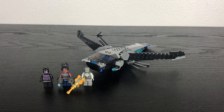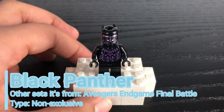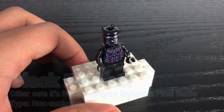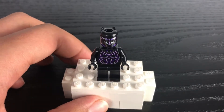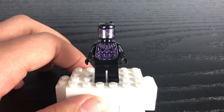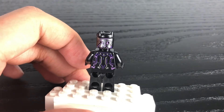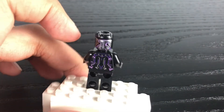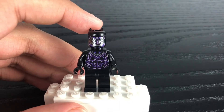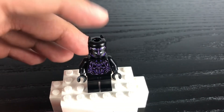We got this set all built up, let's check out the minifigures. Our first minifigure is the King of Wakanda himself, Black Panther. This is the same version that appeared in the last Infinity Saga set we reviewed, the Endgame Final Battle. He's got the same purple coloring all over his suit to represent his kinetic shockwave abilities, a nice necklace that goes all the way to the back torso printing with more purple coloring, detailing on the front and back of his head, and his standard Black Panther head.